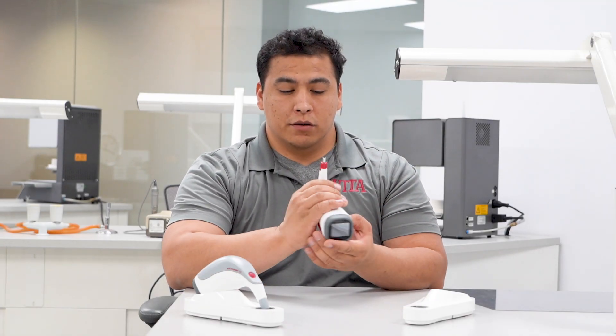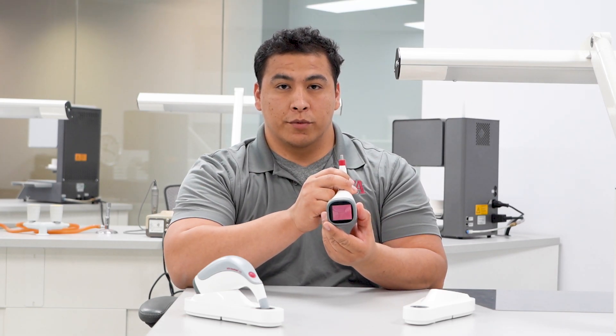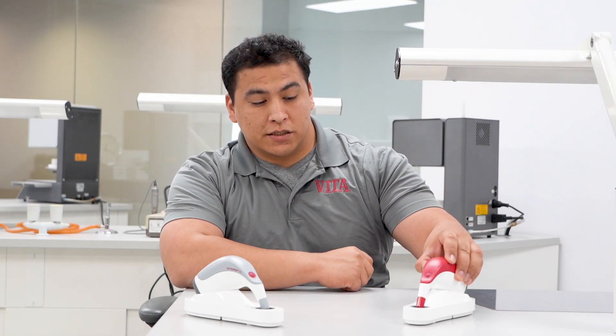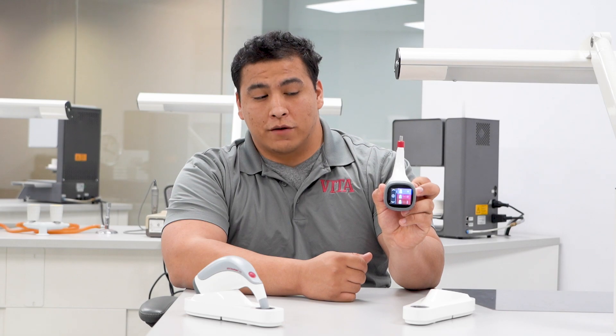Give it a small push and it'll seat firmly all the way around. To confirm that it's powering on, push the red button on the back. In just a moment, you'll see it power on. It's going to immediately ask you to calibrate by returning it to its base. Press it on there, you'll hear a beep, and you'll be calibrated and ready for use.